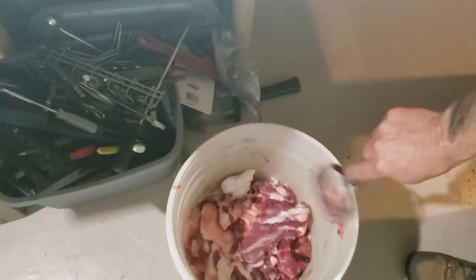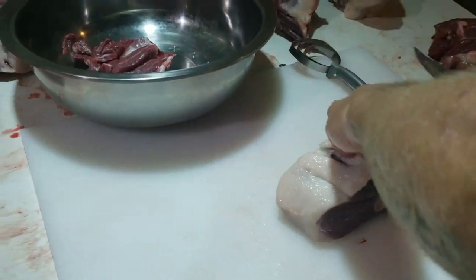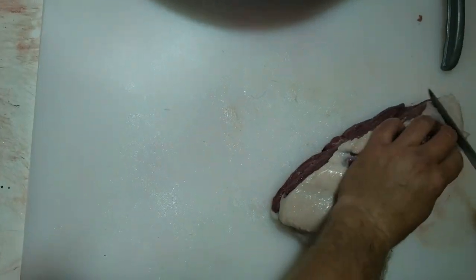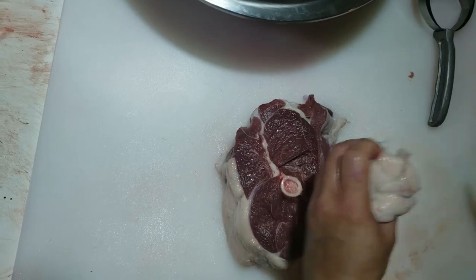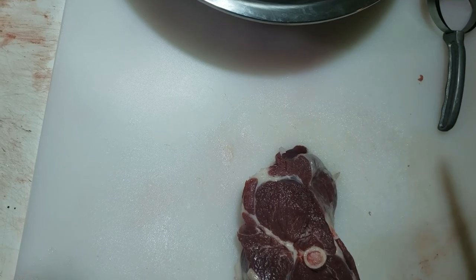All I do is clean that off — just clack it on the side of the bucket. I'll trim a little bit of that fat off and leave a little bit on. Any hair and stuff too, I want to pick that off — I don't want to be picking bear hairs out of my mouth when I'm eating.